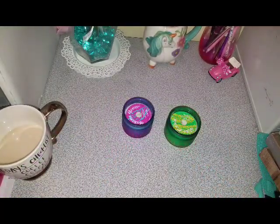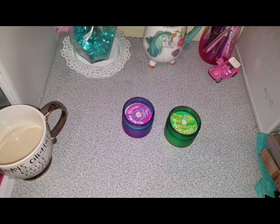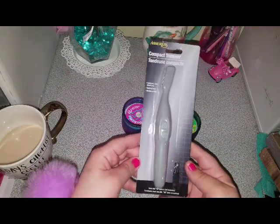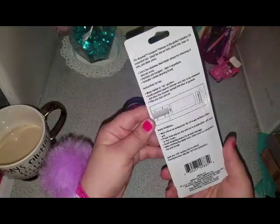I just want to apologize about my camera shaking because my attachment to my tripod broke, so I'm using a handheld tripod. It's just kind of annoying. The next item I picked up was this trimmer. I just picked this up to give it a try. We'll see how that works — I've heard good reviews about this.